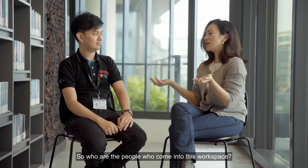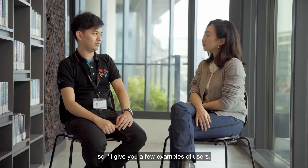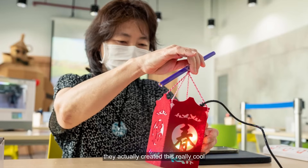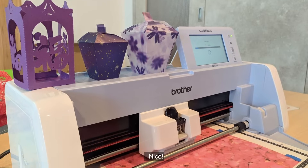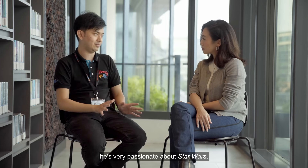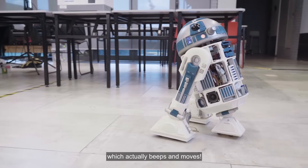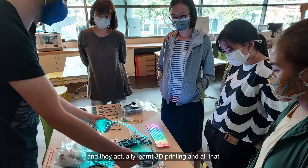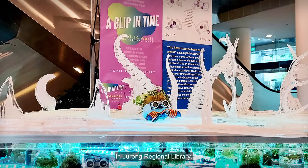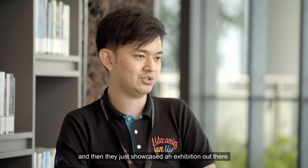So who are the people who come into this workspace? We get a variety of users at Make It at Libraries. A few seniors came back for a five-week program and created a really cool Chinese Yule Lantern decorated with LED lights and intricate shapes made with digital fabrication technology. Another user was very passionate about Star Wars — he spent two years learning 3D printing, coding, and more to create a model of R2-D2 that actually beeps and moves. And a group of artists learned 3D printing, coding, and robotics to create an art exhibition at Jurong Regional Library — and they had no experience until they came to Make It at Libraries.